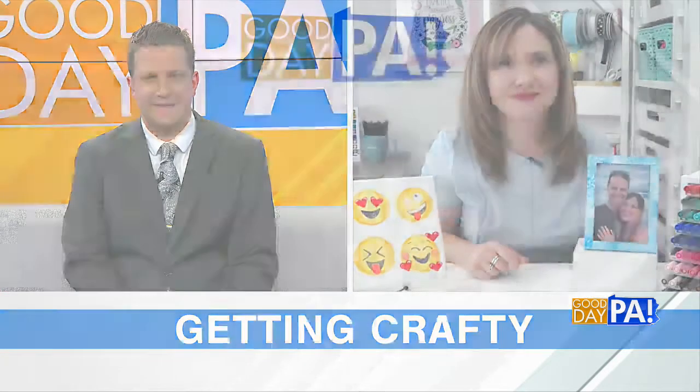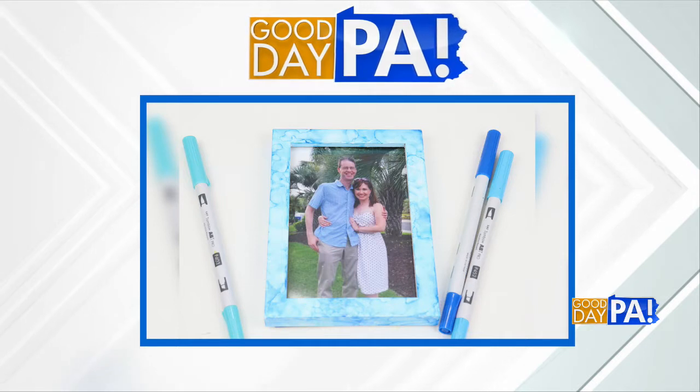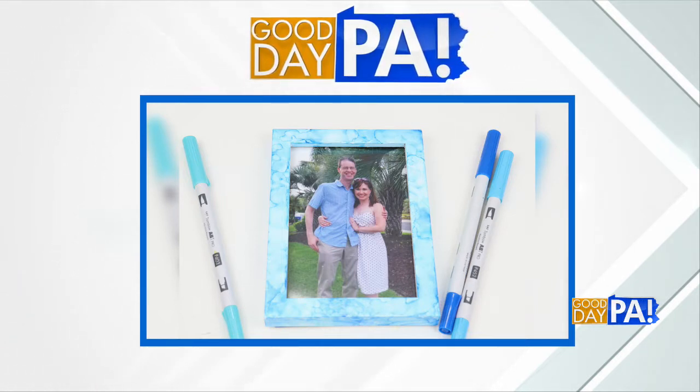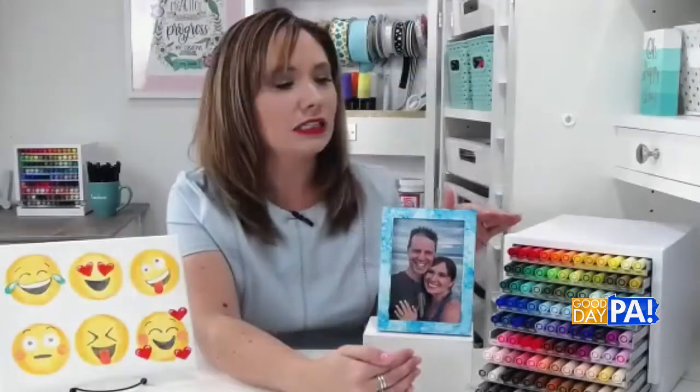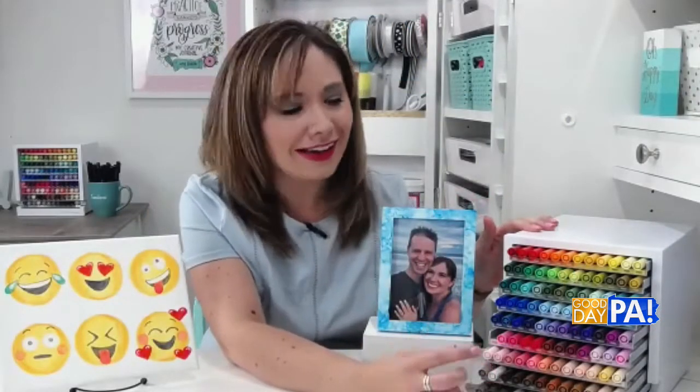That's awesome. Did I see on Instagram you were missing one of those markers — did you find that? Well, it's not that I lost it, I just don't have it. Tombow came out with this brand new organizer for the markers, and it's perfect because you're supposed to store them horizontally. There are 108 colors, and I thought surely I have them all, and I'm missing one — it's right here. Very organized.